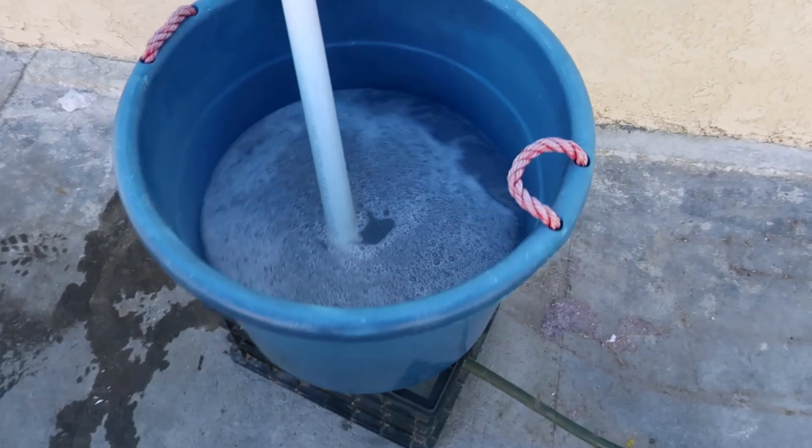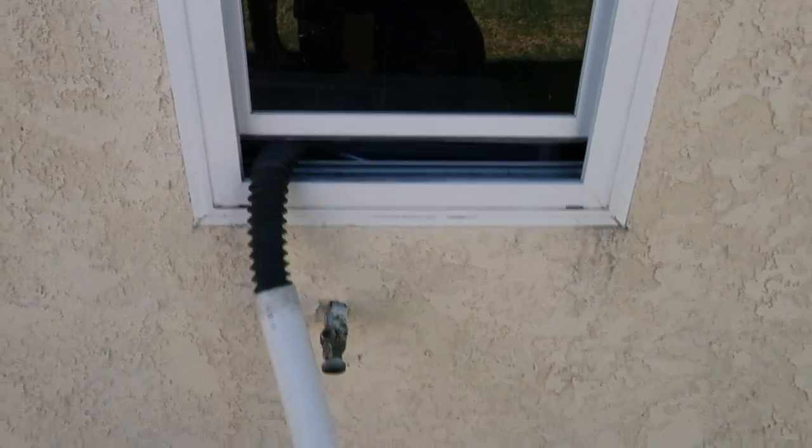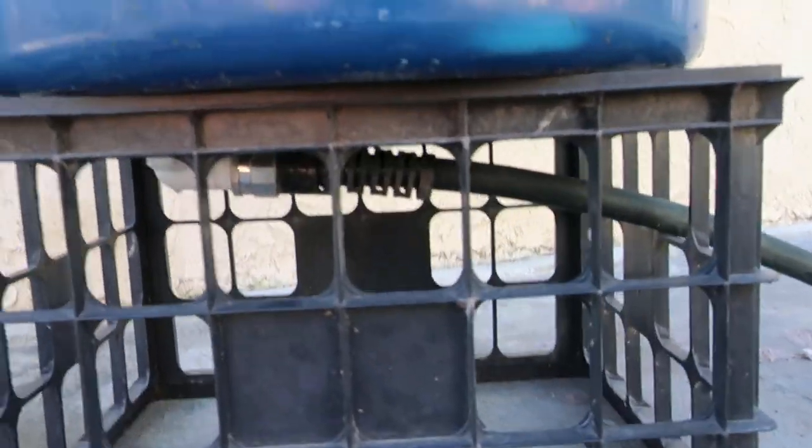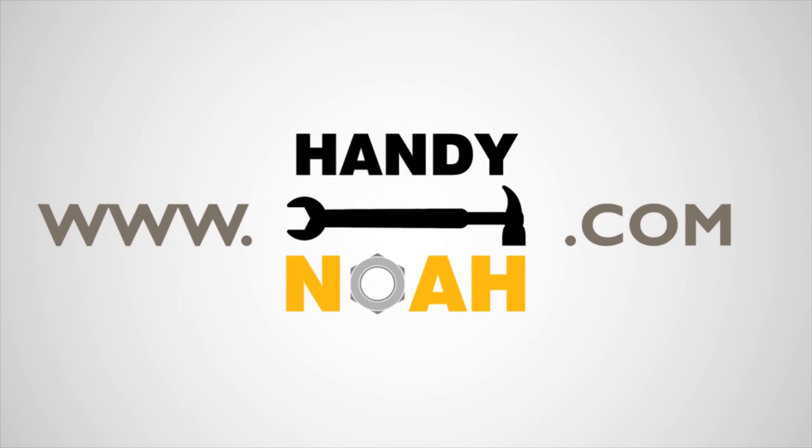I'll also list other water-saving irrigation systems videos as well. Don't forget to share, like, and subscribe for more of this type of content. For more tutorials, how-to, and product videos, visit HandyNoah.com.